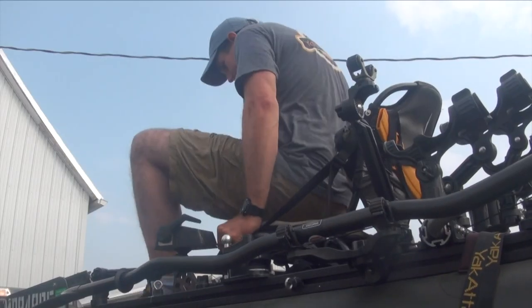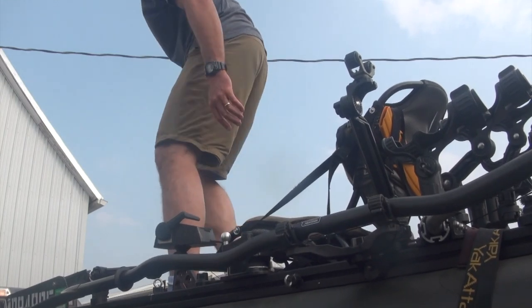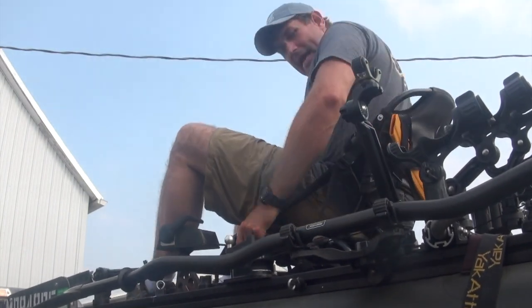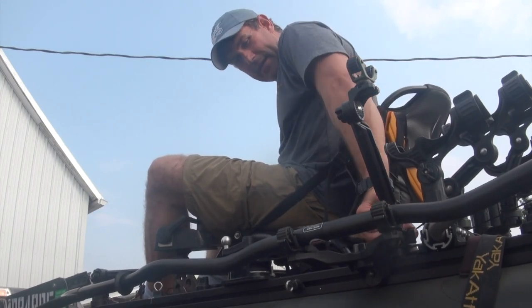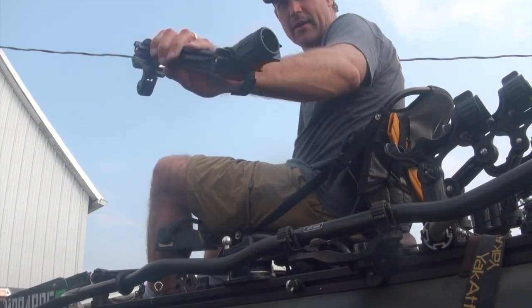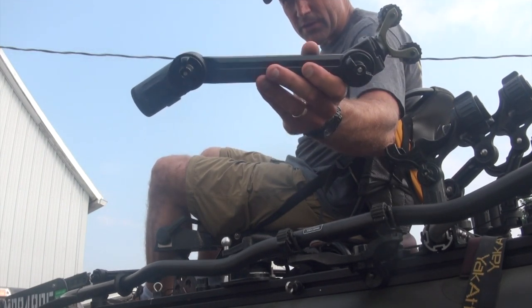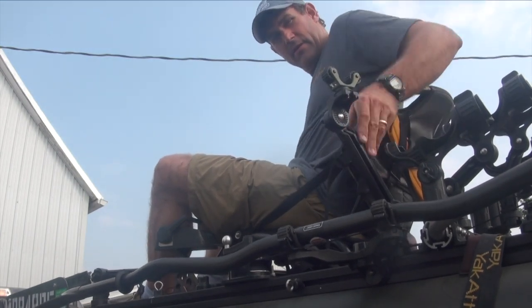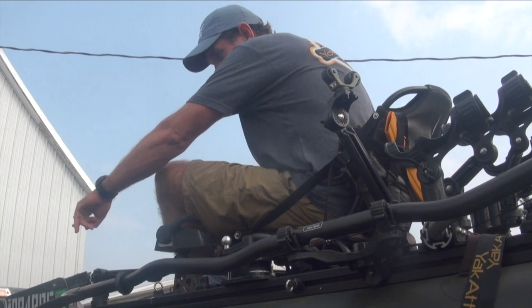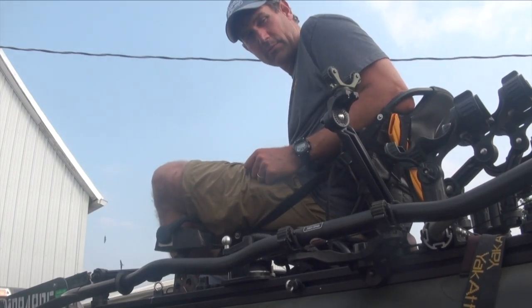But when I stand up, I need it a little bit higher. So, what I'm going to show you today — I've already done one of them — is this combination right here. I'm going to show you how to assemble the second one, and I'm going to have one of them here and one of them further forward. Let me show you the parts that are involved and we'll start putting that second one together.